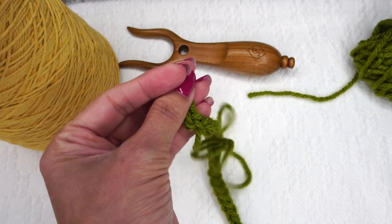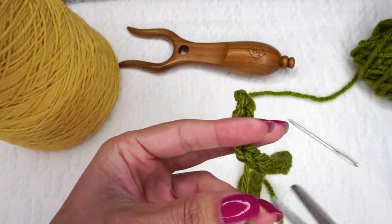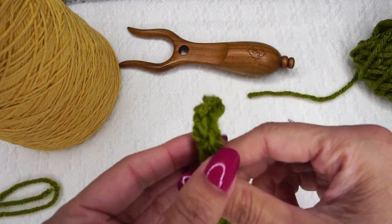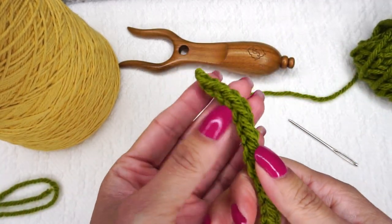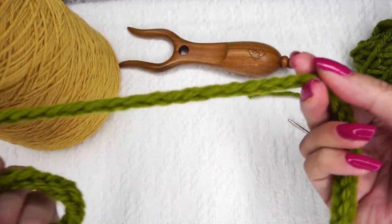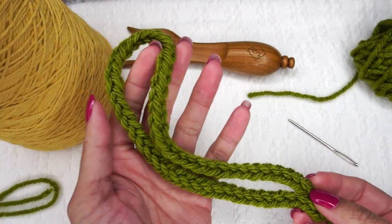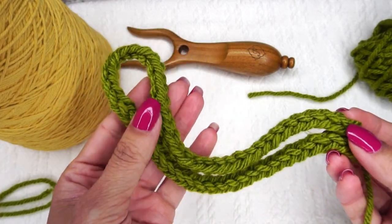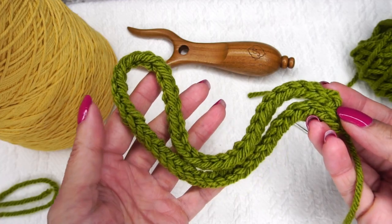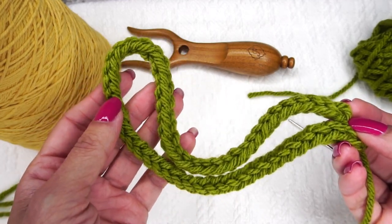And there it is — our fabulous lucet fork cord, and it's just lovely. This could be used for so many different things, and stay tuned because I'm using these in many things in the future. I hope that you enjoyed this video and that you are a cord-making fool using your lucet fork. I look forward to crocheting and creating more with you soon. Thanks for watching.